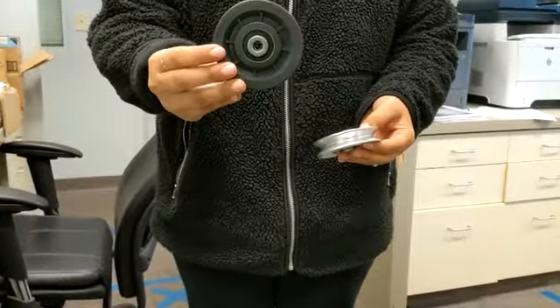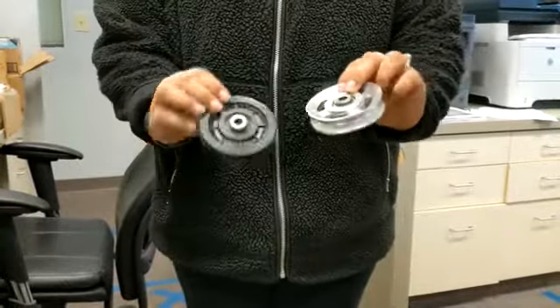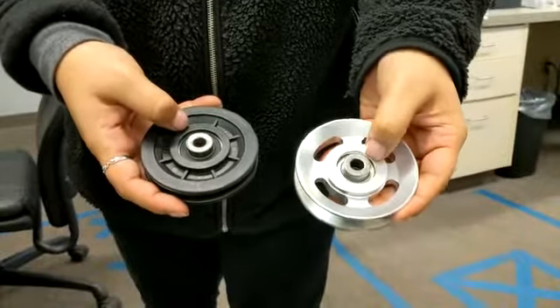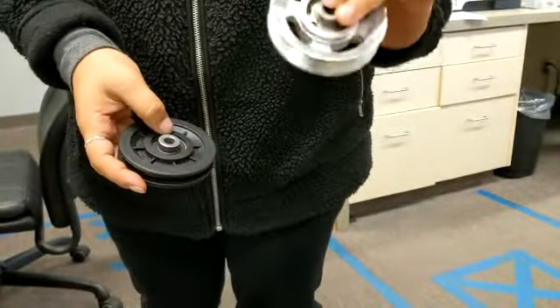This is the nylon pulley that comes with the machine, and this is the aluminum pulley. One main thing is the bearing inside — this bearing is metal or aluminum, so it's a lot sturdier.